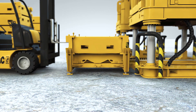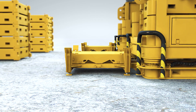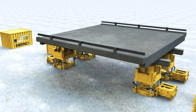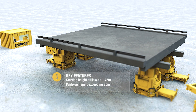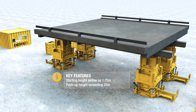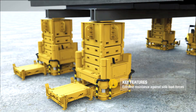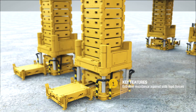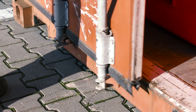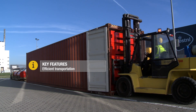The push-up product line is developed in a capacity range of 125 to 800 ton per lifting unit or leg. The key features are a starting height as low as 1.75 meters, push-up height exceeding 25 meters, an extreme resistance against side load forces, and for efficient transportation, the complete system is designed to fit into standard sea containers.